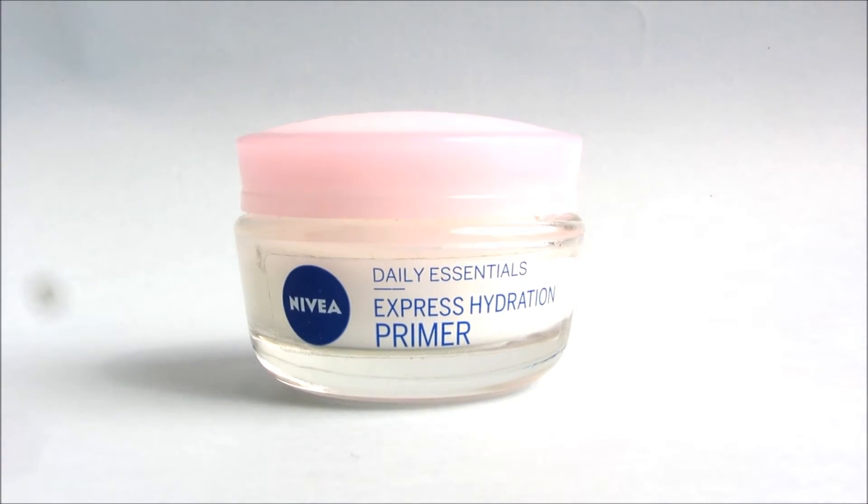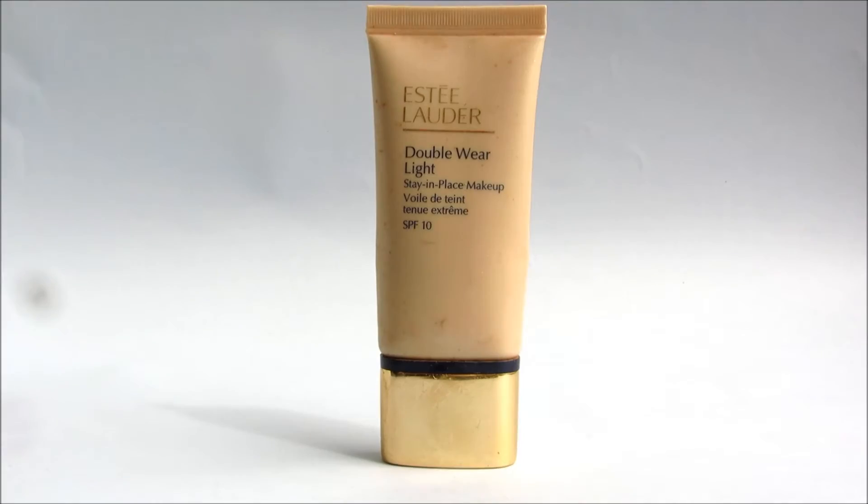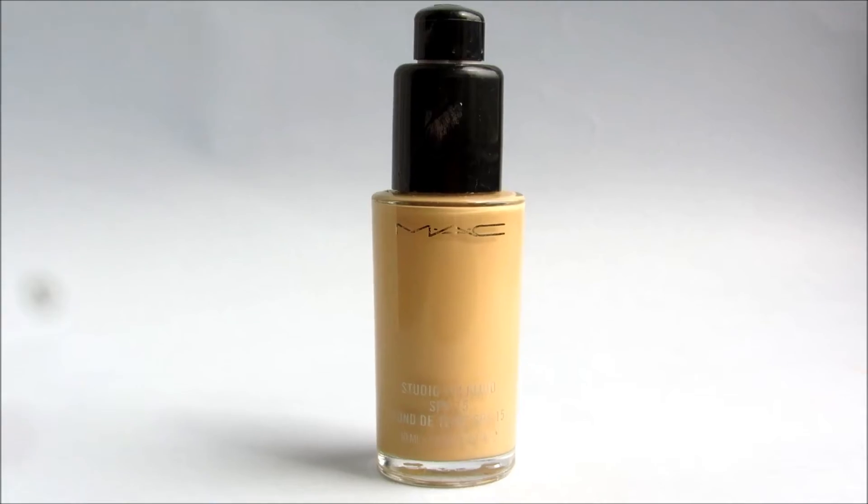I first primed my face with the Nivea Express Hydration Primer which I've actually been really enjoying lately — I could really use the extra moisture in my skin. Then I moved on to Estee Lauder Double Wear Light in the shade 3.5 and I kind of use this as a primer as well, just put a tiny bit on and really blend it out into my face. I know it's a lot darker than my skin tone but the following foundation I'm going to use is also a little bit darker to match the fake tan.